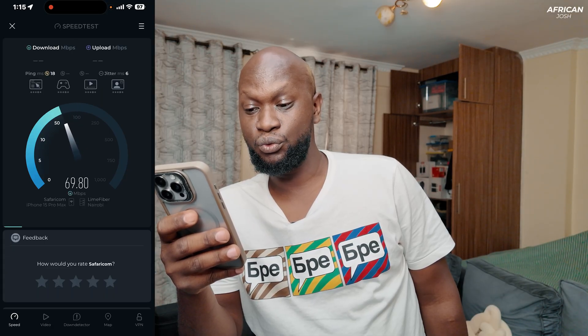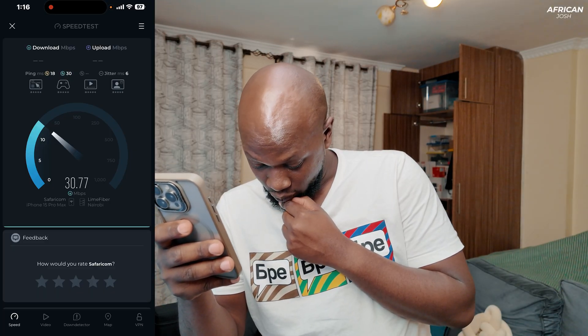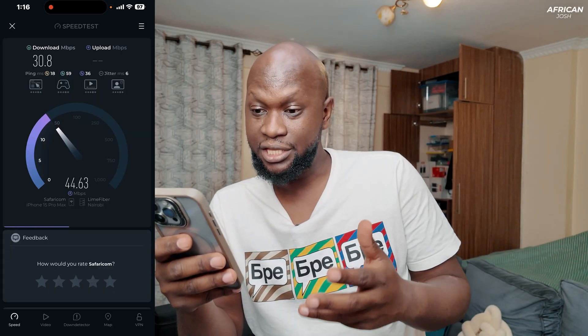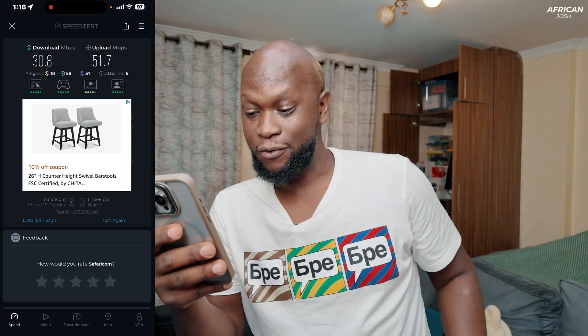Test number three — mind you, my other devices like my TV, PlayStation, and second phone are connected to this router, so speeds can vary. The download speed drops to around 30 Mbps, but upload speed is quite consistent at 50–51.7 Mbps on the upload. Let's go to test number four.